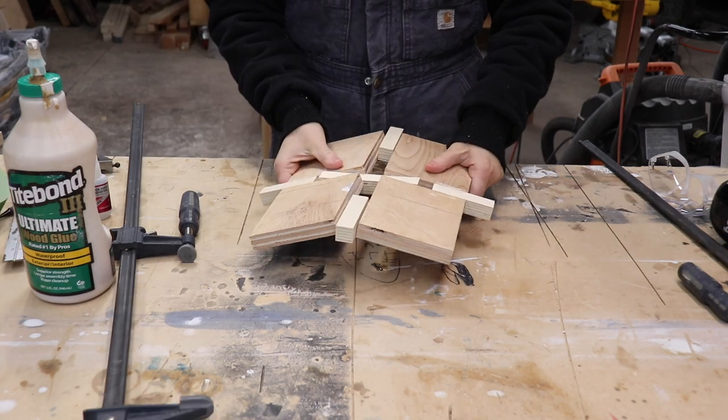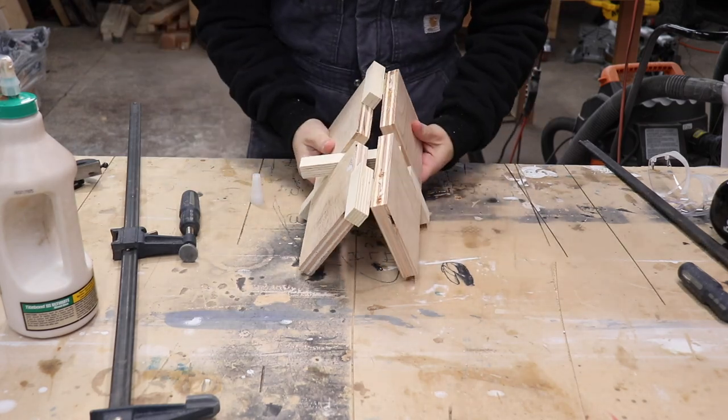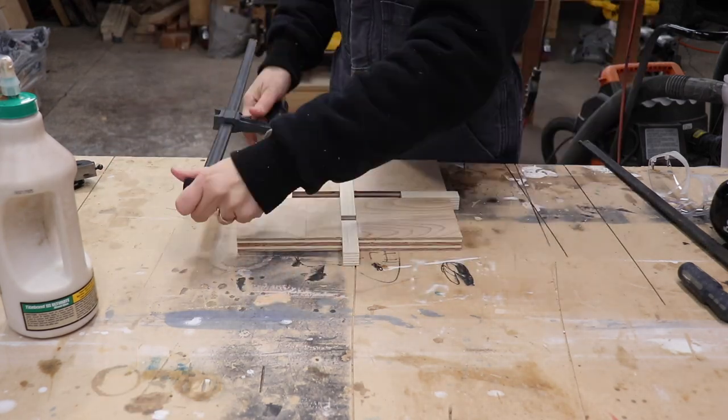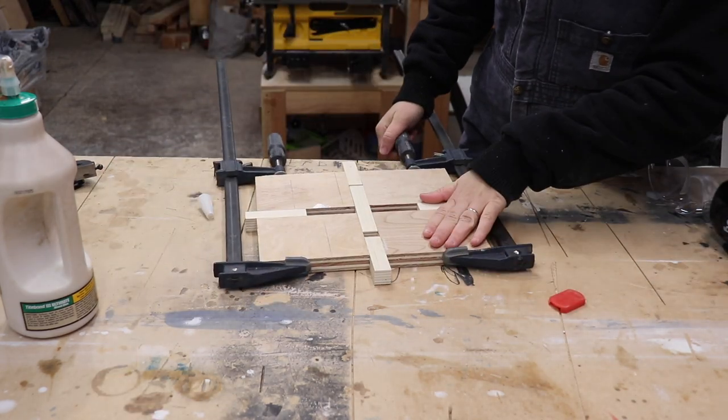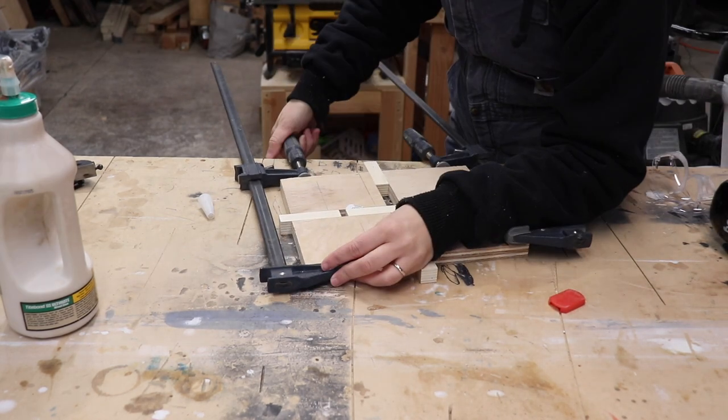I used a combination of regular wood glue and CA glue so that it would hold together for a long time and also set quickly, then clamped it up. I realized I needed to put in some sort of spacer to keep it level, so I put that piece of scrap in the middle off camera and started to line up the other side of the jig to complete the X. I repeated the same process on the last pieces and realized the spacer was facing the wrong direction, so I just flipped it around and it was good to go.